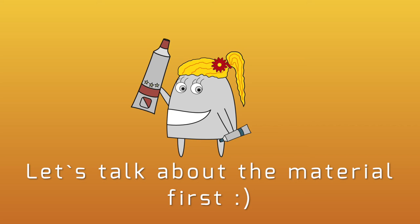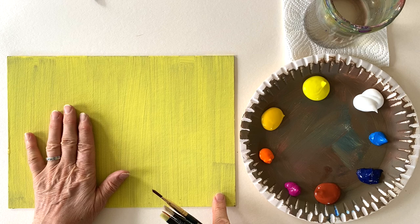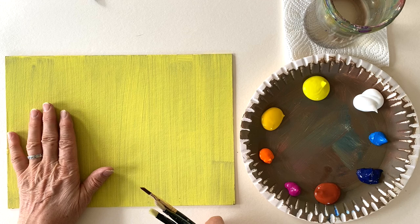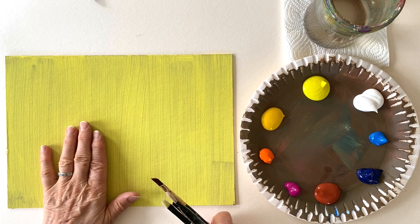Let's have a look at the material first. As a painting surface I'm going to use carton, which I usually prepare by covering it with a brownish acrylic colour from both sides, because I mostly use it for painting with oil paints. But since acrylics are not quite as opaque as oils, I have covered my painting surface again with a light yellow, because then it is easier to get the very light colours with acrylics.